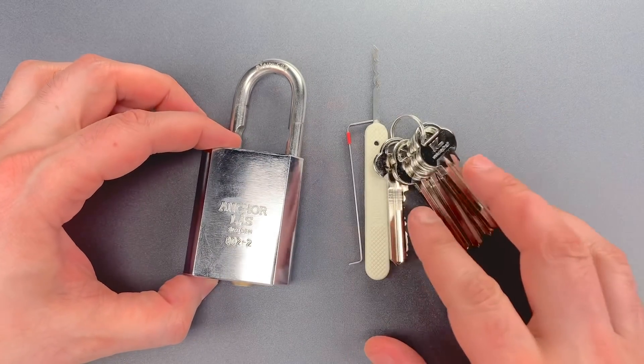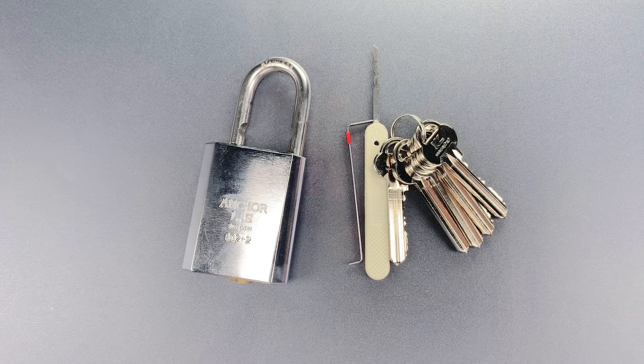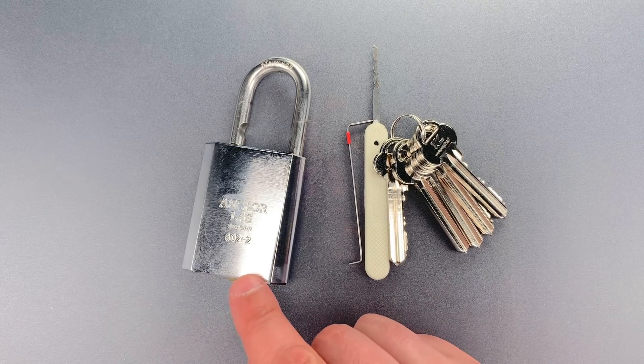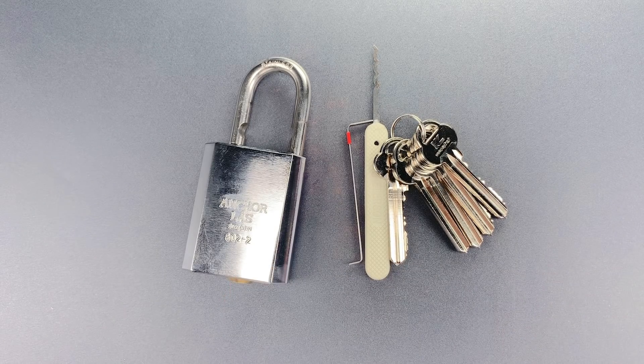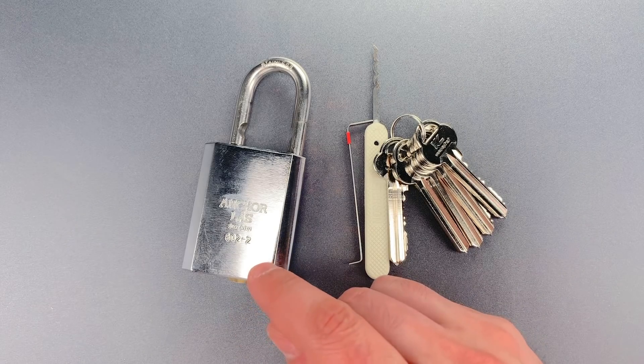Folks, there's an important lesson to be learned here. Normally, a well-made 7-pin core with security pins and tight tolerances like this one would be fairly hard to rake. But in this case, that flat bitting really negates all the good stuff that went into the core.